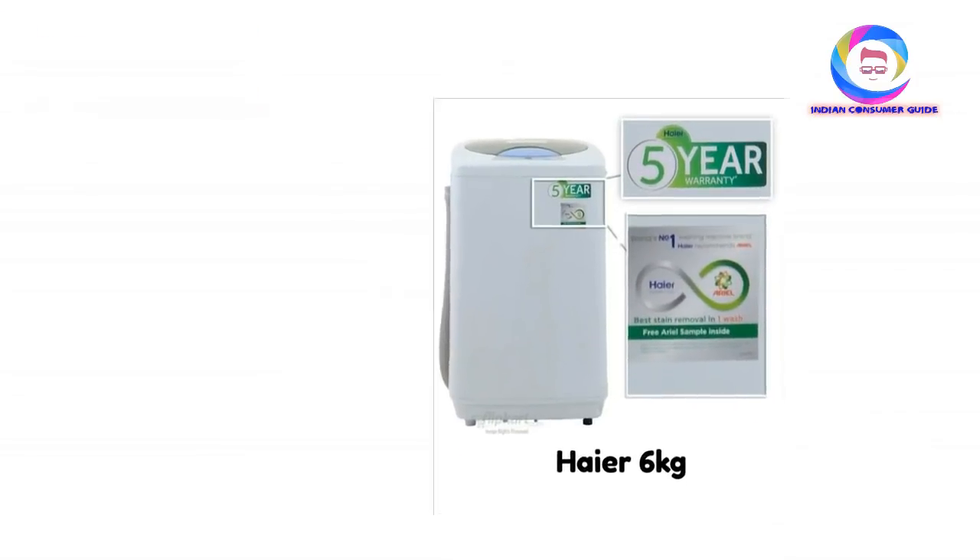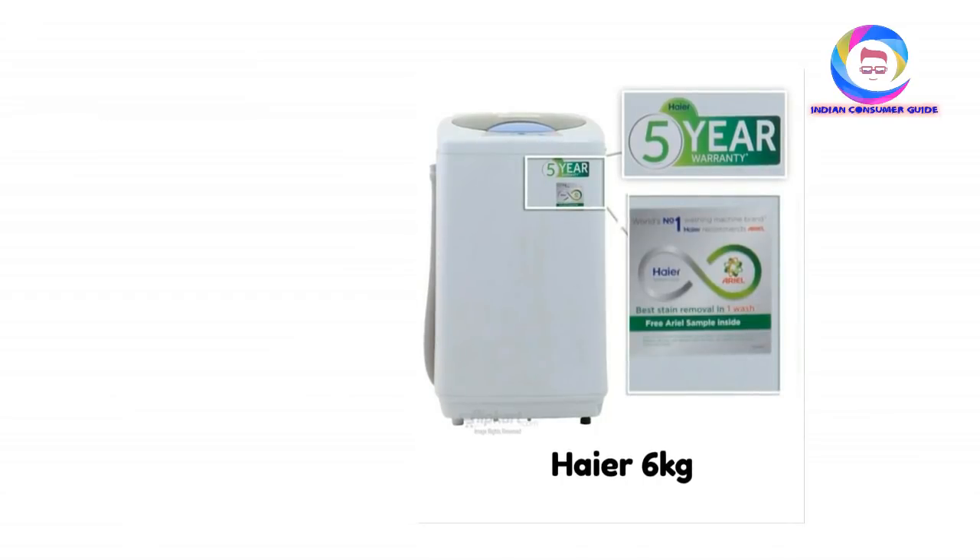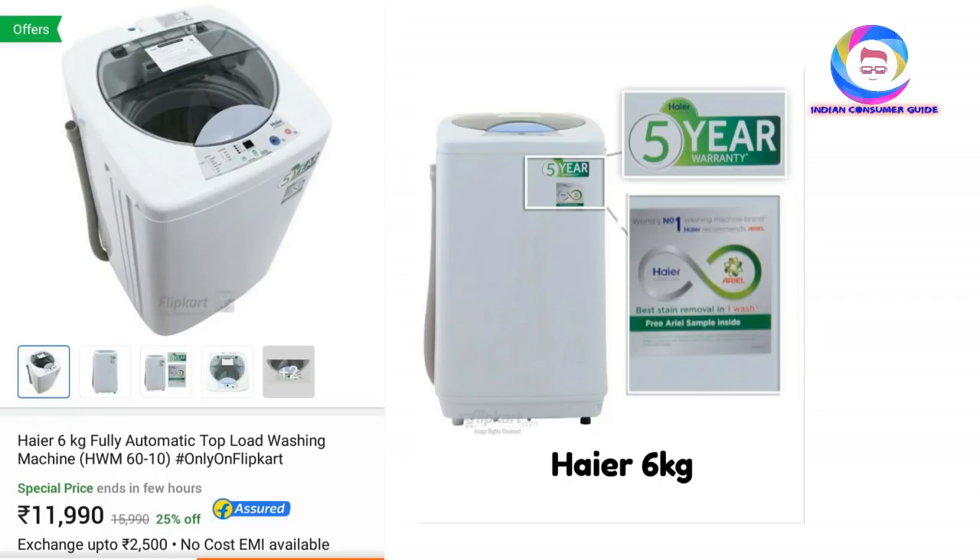Top load — first option is a higher 6KG model. This is a great product, and in the lower budget range, it is a better product. The model is Haier HWM 60-10. This is one of those models worth considering.